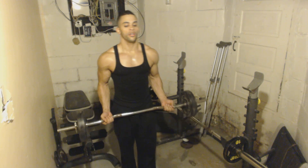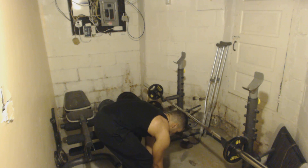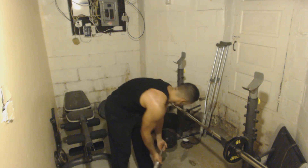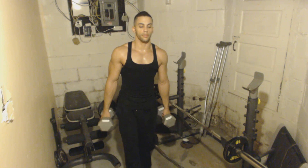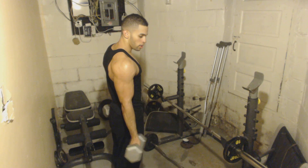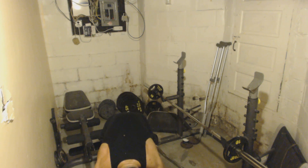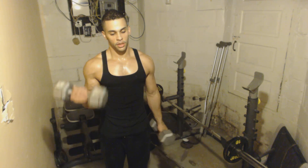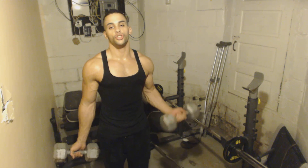You've got the EZ curl bar — you grab it this way, you can grab it with a post-grip. You can do four sets of those. Then you've got the dumbbells, another four sets. You go like that — work the outer head, work the inner head. You could drop the weight, pick it back up — three seconds — get tired, put it down, rest one-two-three, pick it back up. That's a drop set right there — you're resting and just pushing out more reps.